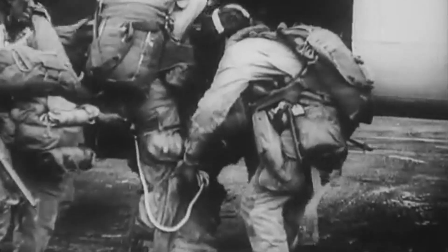What did you think of the D-Day leg bag? Do you think there were ways to prevent their losses? Let us know your thoughts in the comment section down below.